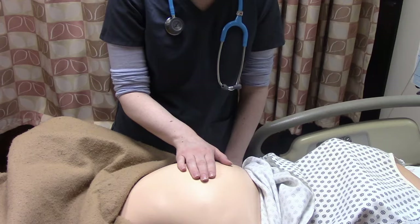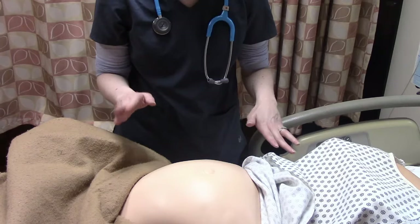You've verified your patient, you've made sure she's emptied her bladder, and you've gotten her into a flat position with maybe a little hip wedge underneath, so she's not perfectly flat. Now we can do Leopold's maneuvers.